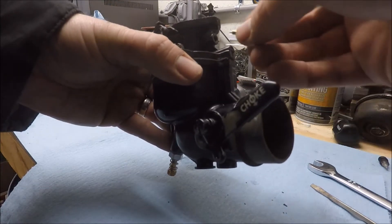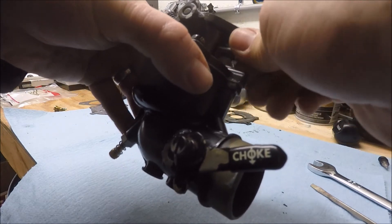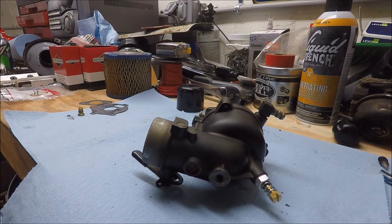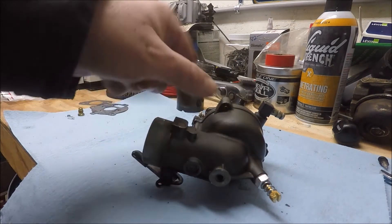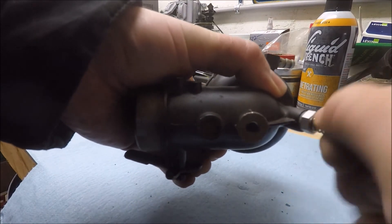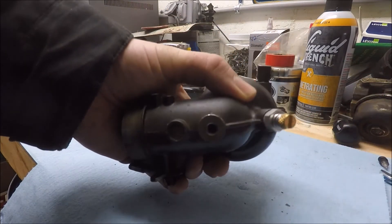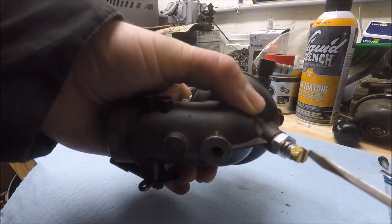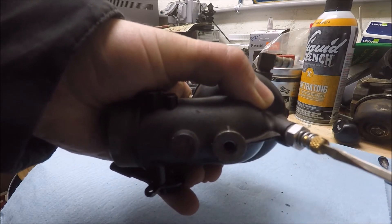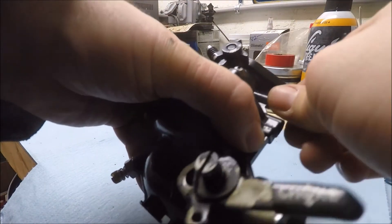We'll do our low-speed needle next. Last thing we need to do before we're ready to put this back on is adjust both of the needles. You're going to screw them all the way in — don't force it with a screwdriver, I prefer to do it by hand. Then the high-speed needle, we're going to back it out one and a half turns — that's just a starting point, you might have to adjust it later. The low-speed needle, we're going to do one turn.